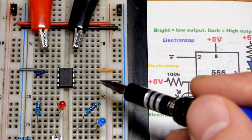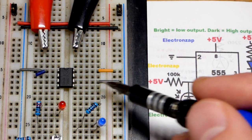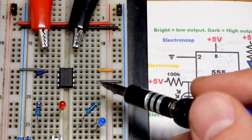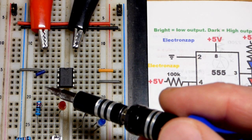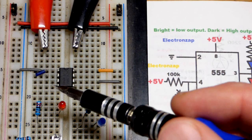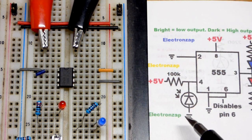We don't want pin six to trigger at all, so it's connected to ground — way below two-thirds supply voltage — which disables it. Be aware: if you put pin four directly to the positive supply, that disables it. Pin six is disabled by connecting it directly to the negative supply. Something to always be aware of.